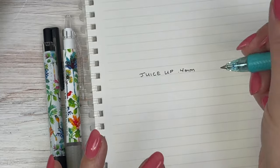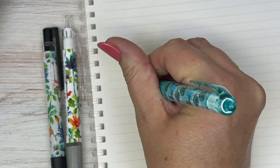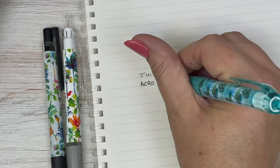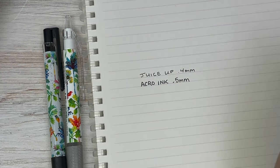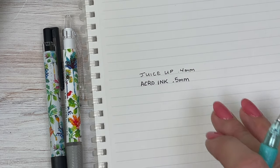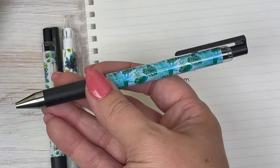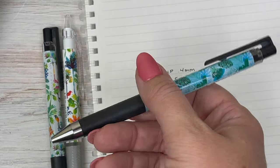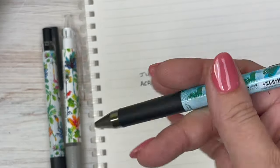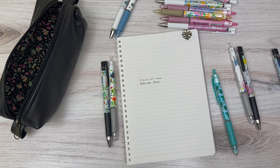The acro ink is a hybrid oil-based ink, so it's not going to be juicy like a gel ink, but it is a nice bold ink at 0.5. Both are really smooth. I tend to lean toward gel ink — I'm right-handed so smearing isn't much concern for me, though I know left-handed individuals can struggle a bit with gel ink since it's wetter.